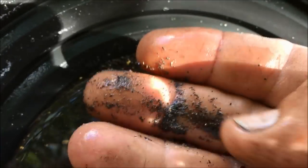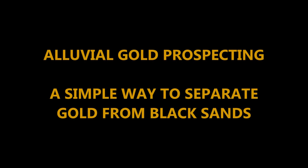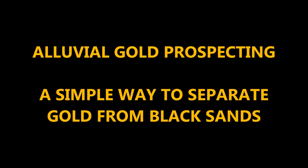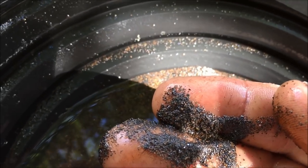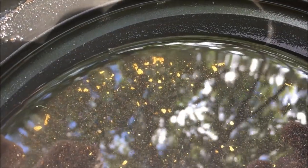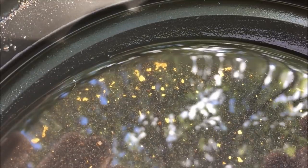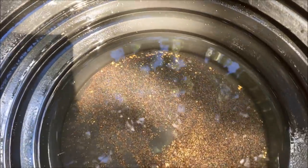Black sand can become a real problem when it comes to extracting your gold. So what I'm going to do today is show you a very simple, quick and effective method of getting your gold out of the black sand. It's a commonly known method, but for those who don't know I'm going to demonstrate it. One of the more popular methods of removing black sand from your concentrates is to use a magnet.